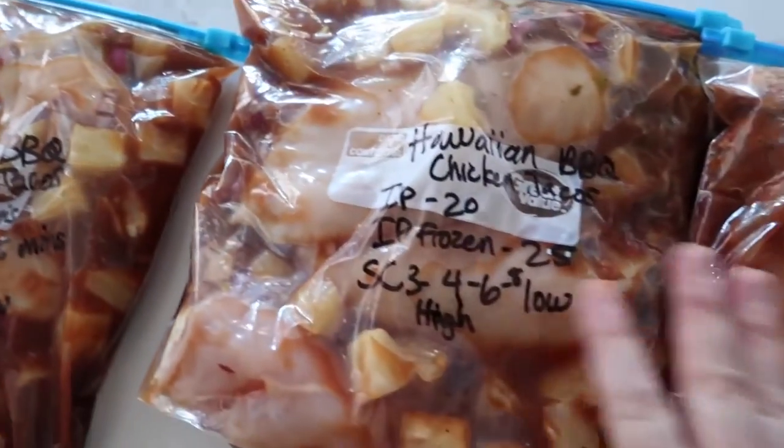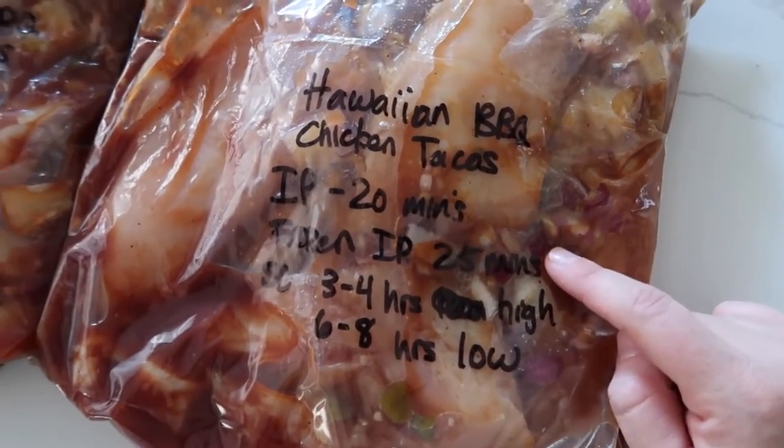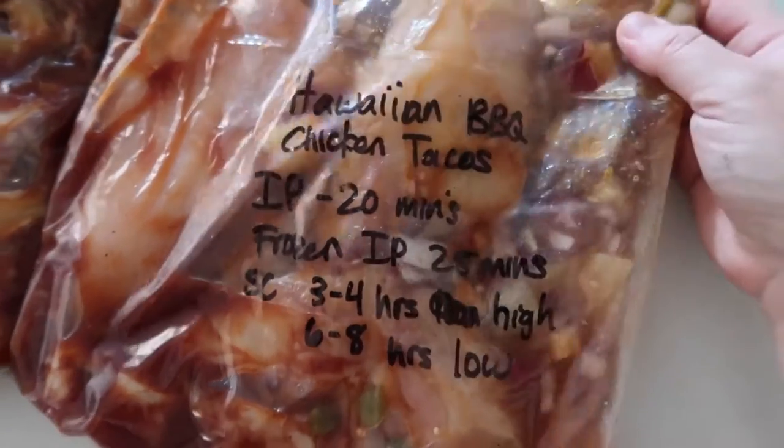Now these are all done. Just to let you know, if you're going to cook it in the Instant Pot, 20 minutes. If it's frozen in the Instant Pot, 25 minutes. Slow cooker is three to four hours on high or six to eight hours on low.